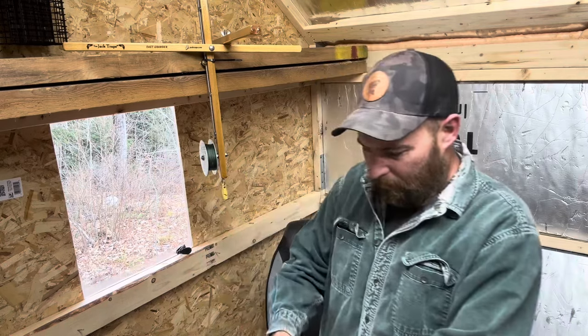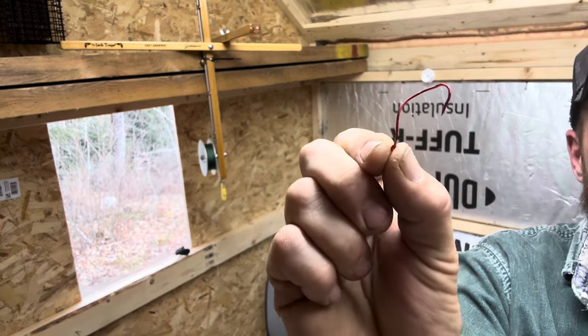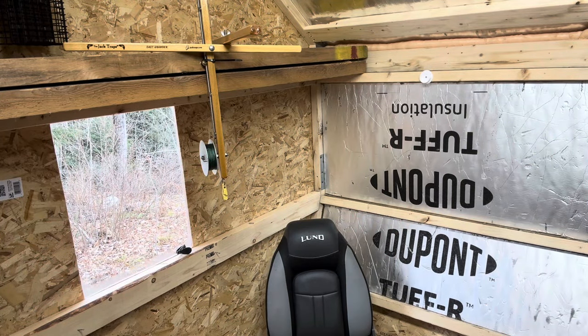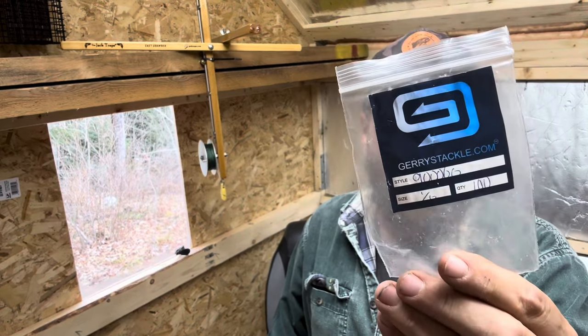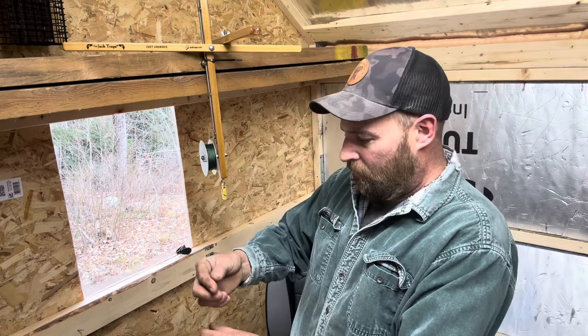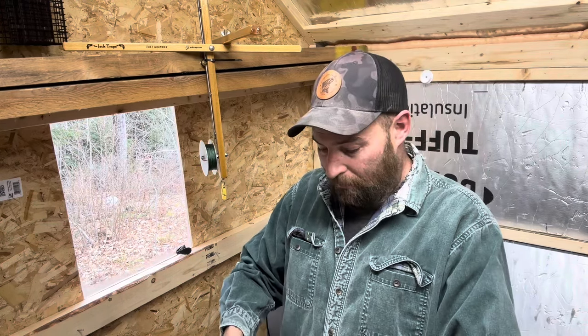First and foremost, we use a hook that looks a little different. These are on the market under a whole bunch of different names — they make them in different sizes. Mustad makes one; they're Ultra Point, and that's the Super Death Hook. My favorite, though, comes from eBay — Gary's Tackle — and these are the Slow Death Hooks. There's also one called the Spin Drift. These hooks are designed to make a bait spin in the water, but we use them for a little bit different reason when we're ice fishing. We like the presentation it gives in the water, rather than just a gob of night crawlers on an Eagle Claw hook.